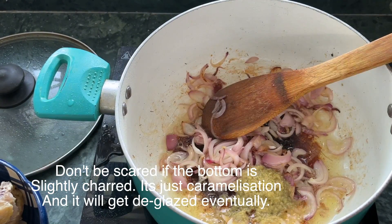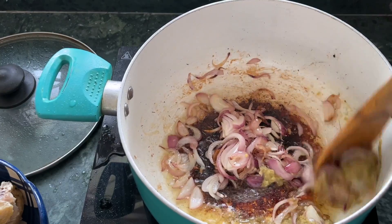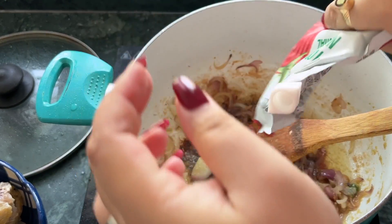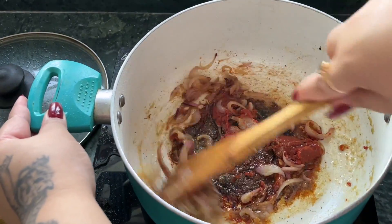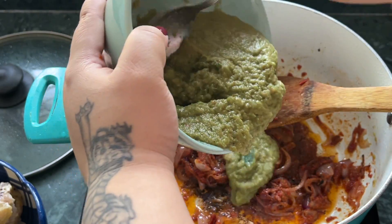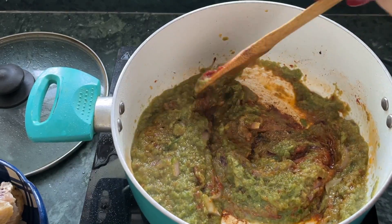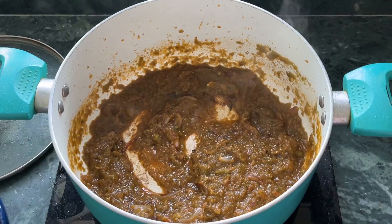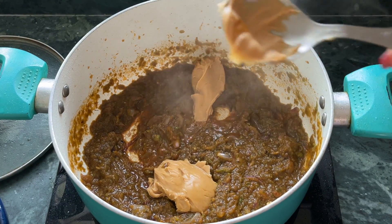After searing your chicken, if you find that the bottom of your pan is slightly burnt, do not be scared — it will get deglazed eventually when you add more liquids. After that I added the ginger-garlic paste. A lot of people add ginger and garlic to the blend when making the pepper and spring onion blend, but I decided to use a ginger-garlic paste since I already had it made. Then I added in the concentrated tomato paste, which is different from tomato puree that a lot of us Indians are used to. After that I added in my blend and cooked it out a little bit until the raw smell leaves, and you can see the pot already got deglazed.